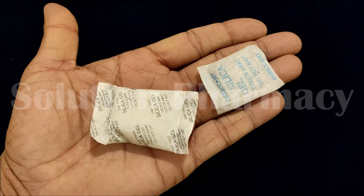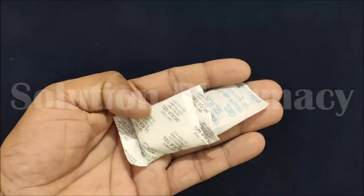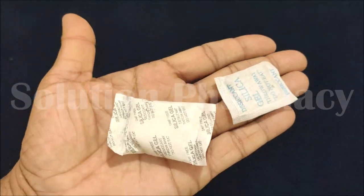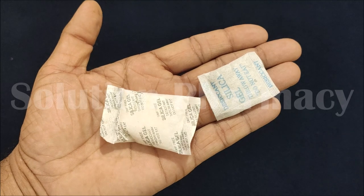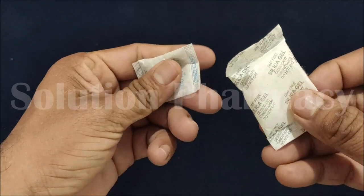In this very short video, we are going to discuss the importance and use of these small packets. These small packets are of silica gel. Whenever we purchase any electronic item including headphones, earphones, or any other recording device, or along with some medical products like Ayurvedic tablets, we get such kind of packets. These are filled with silica gel.